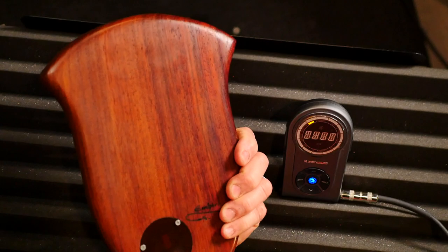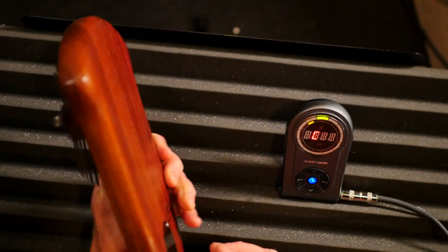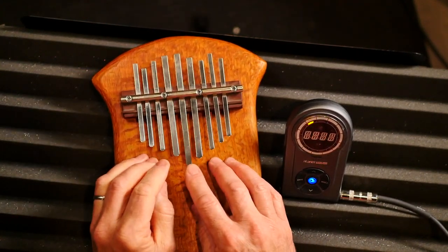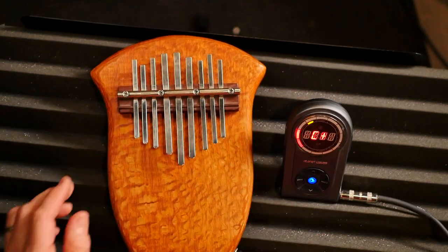It's electric — it says M-Bira back here, I don't know if you can read that — and it's an electric kalimba. It sounds like this, and it was a little out of tune, so I just thought I'd show you how I'm tuning it and how you can tune your kalimbas, M-Biras, kalimba style.